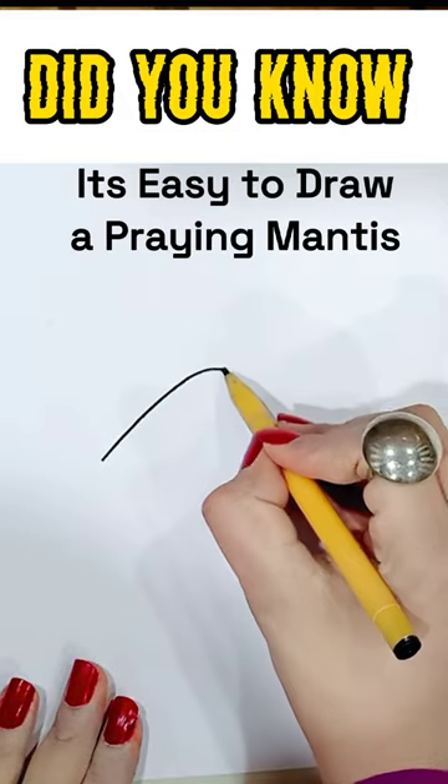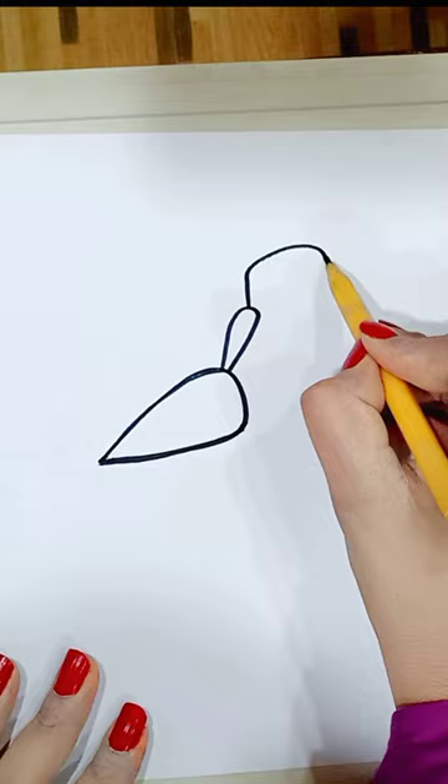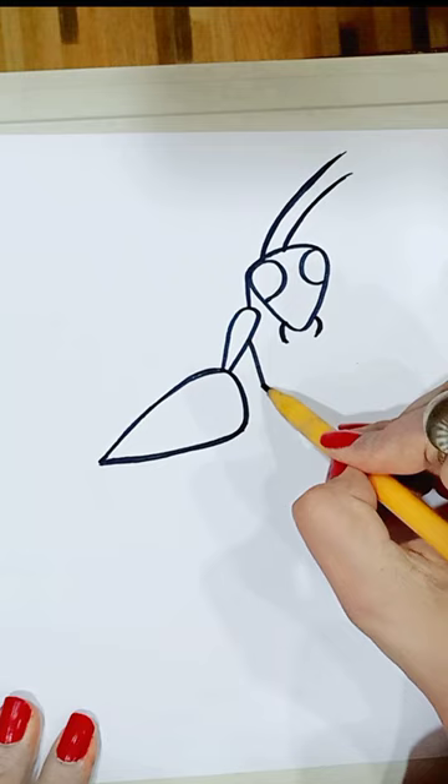Do you know it's easy to draw a praying mantis? Draw this droplet or leaf shape. Put an arch off a rounded triangle that has two circles inside. Jowls, an antenna, and then a V with an extra line to start the arm.